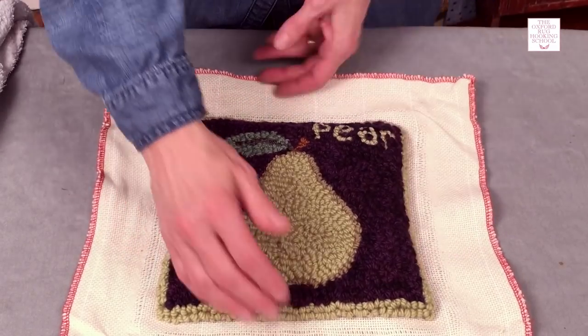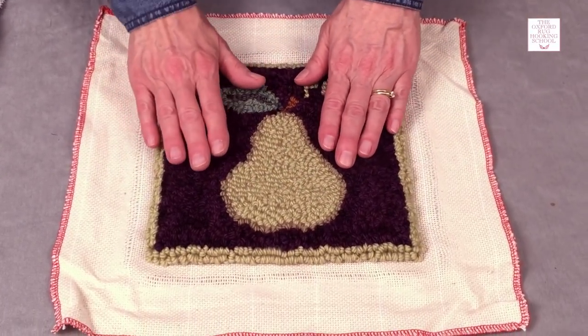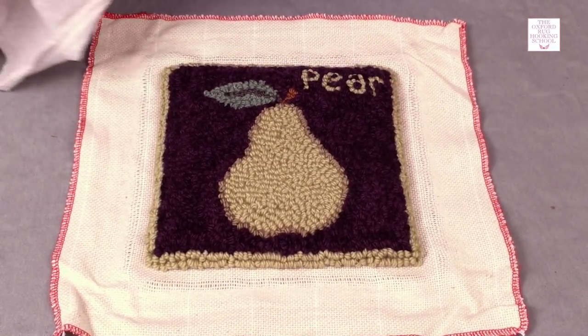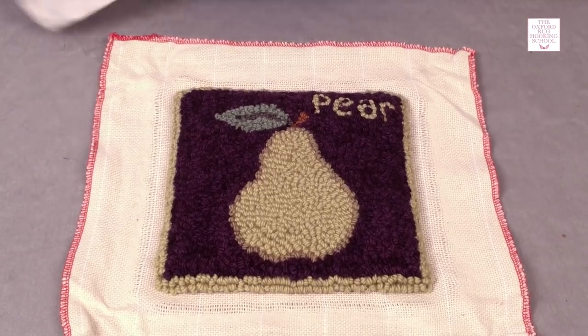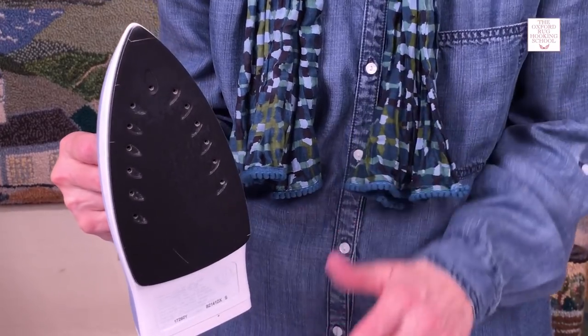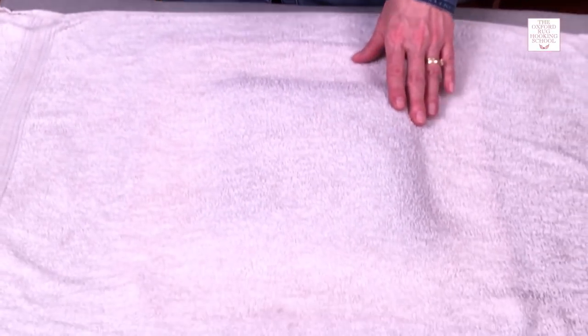We're going to steam press our piece because when it comes off the frame it's all puffy like a little pillow, and the steam pressing will flatten it right out. Also, if you have any uneven loops, you can tell them about this steam pressing because it works like a charm. I've just got a regular bath towel that I've run under cold water and I'm going to put it on top. I've got my iron set on high, which is the cotton setting. You don't need to put water in it and set it for steam — the hot iron and the cold towel is going to make plenty of steam. I'm going to steam press each spot for about 15 seconds, but test your iron first for shorter periods of time.